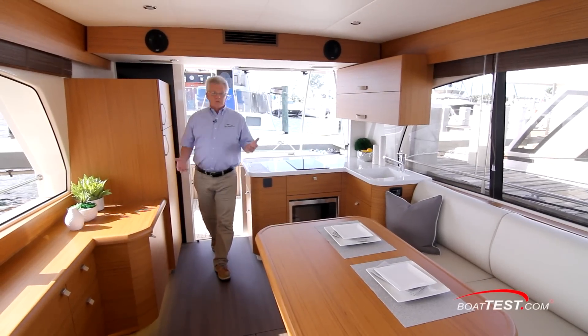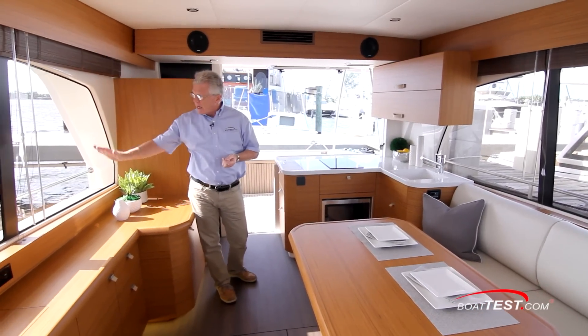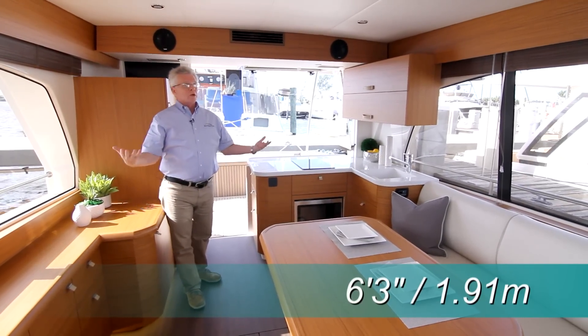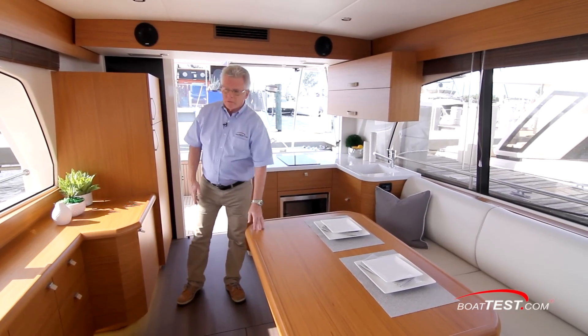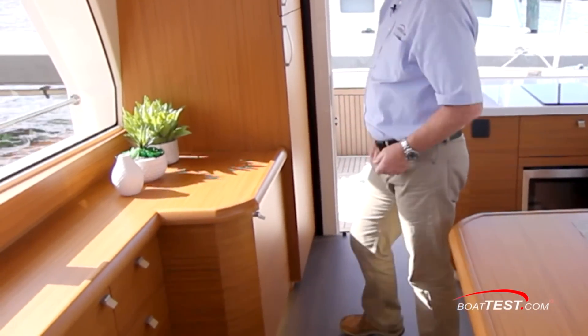The interior is built around a theme of an open and airy environment, with windows that start up very high and come down low for great visibility. That, combined with the overhead clearance of 6 feet 3 inches, really gives this an open atmosphere. The layout starts with the galley aft, with a settee wrapping around a table over onto the port side into starboard, plus counter space with additional storage.